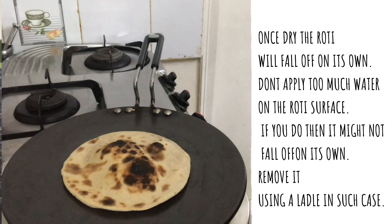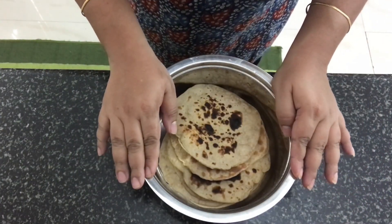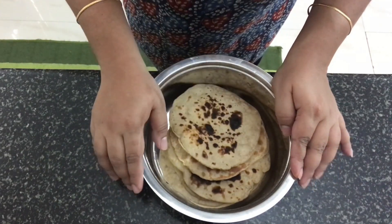Cook all of them like this. Before serving, you can just put a little bit of butter on top and serve. That's tandoori roti ready for you — you can serve this with any sabji or non-veg curry.